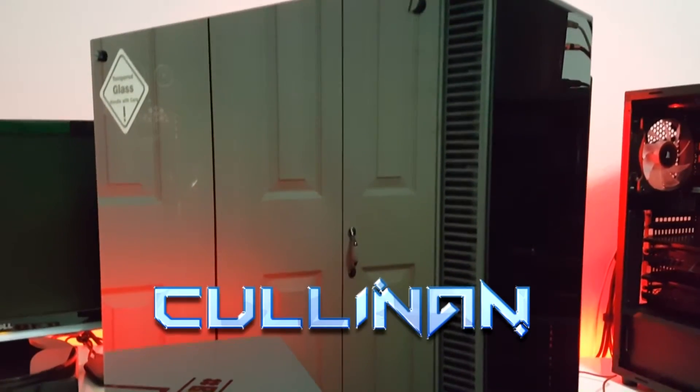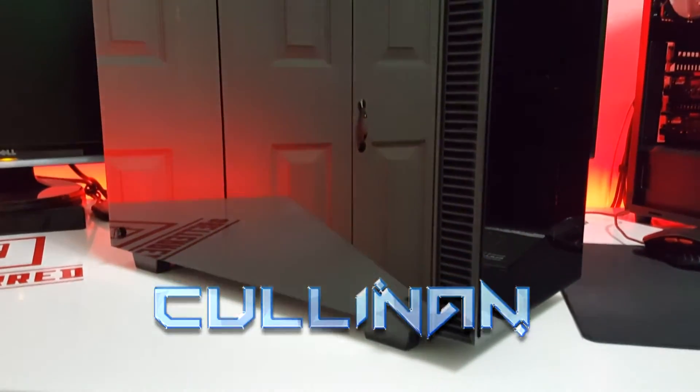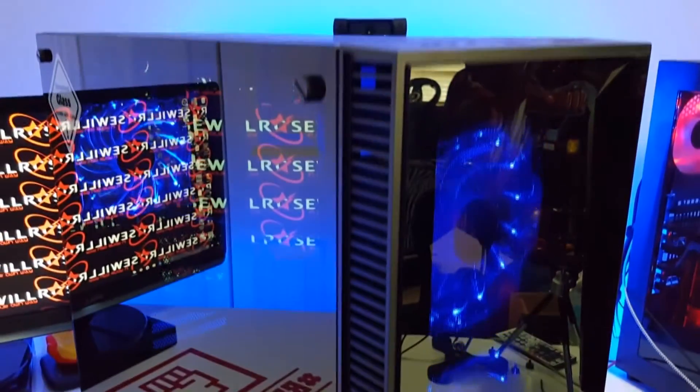The Cullinan is a mid-tower case made of black powder-coated steel, plastic, and tempered glass. The Cullinan has extremely good airflow due to the ample ventilation openings that run the entire height of the front panel.